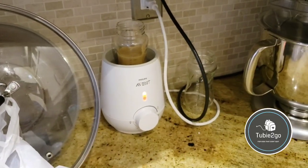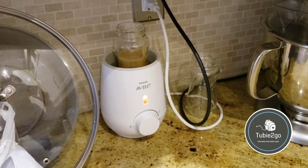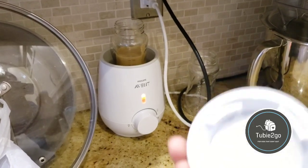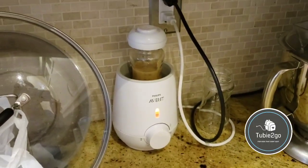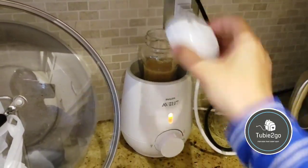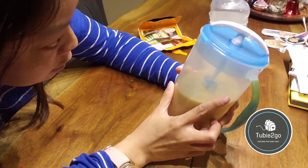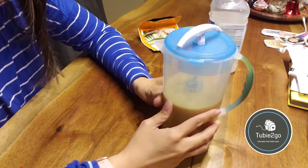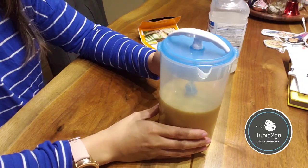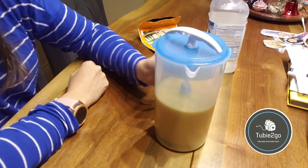We like to warm Magnus's feeds beforehand — other folks like to serve it cold. I've got these flat caps so that we can store them in the fridge without taking up as much room. It is a 40-ounce pitcher — 1200 mils — so it's a pretty reasonable size depending on how many ounces your kid takes per feed.